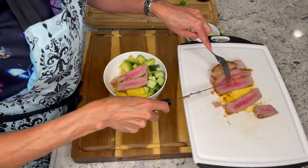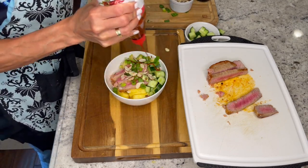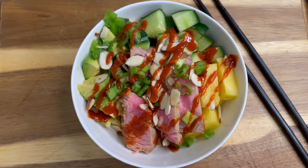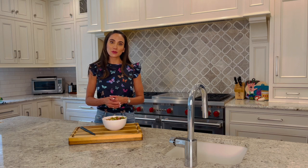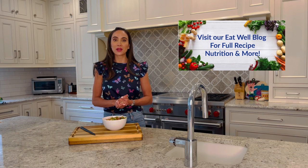Add your tuna to your poke bowl. Top with scallions, almonds, and extra sriracha and soy sauce if desired. And here we go — our tuna pineapple poke bowl, a quick and easy dinner for a summer night. Tuna is a lean source of protein that will help keep you full and satisfied. It's so quick and easy on the grill — just around two minutes per side. Don't forget to head over to our Eat Well blog for this full recipe and more on nutrition, health, and wellness.